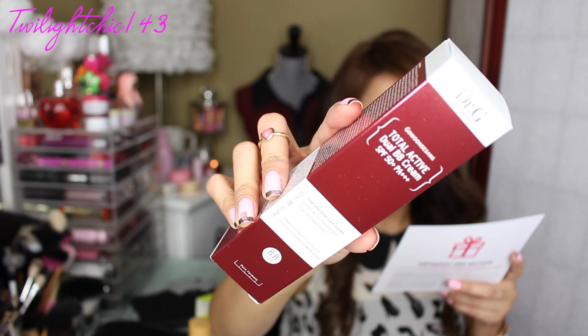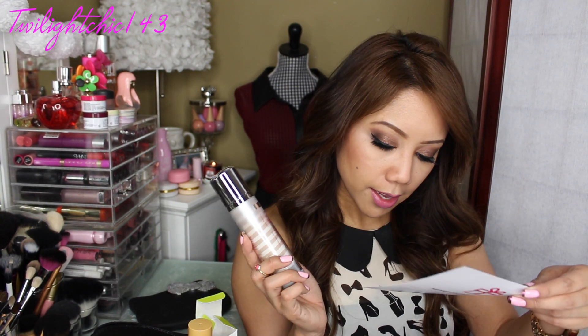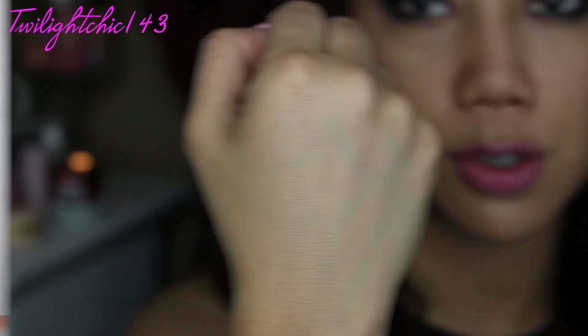This is by the brand Go One Seasang — this is the Total Active Dual BB Cream with SPF 50+ PA++++. The full size of this is $50 and this is actually a full size product, which is amazing. I'm curious about the shade though, because it's a BB cream and not everyone is the same shade. So I pumped a little bit and rubbed it in — that actually blended in quite well. I was thinking it might be a little bit too light.